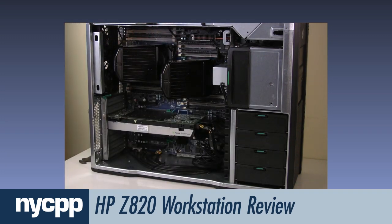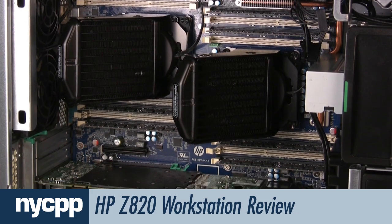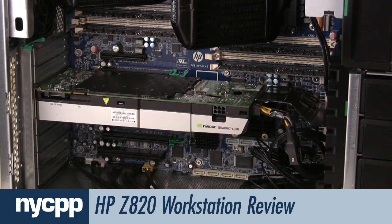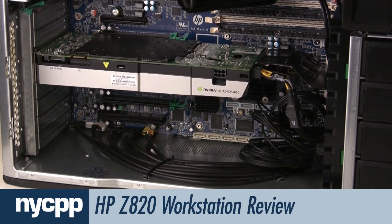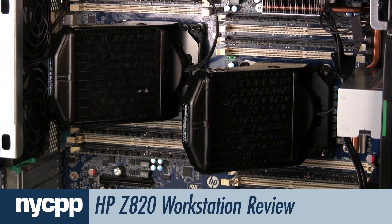Removing it exposes the system's CPUs and RAM slots. This Z820 contains two Intel Sandy Bridge Xeon E5-2687 8-core processors — an impressive 16 combined total physical cores and 32 virtual cores.